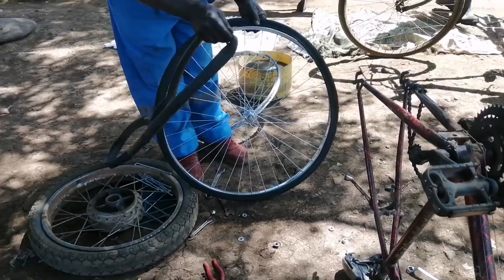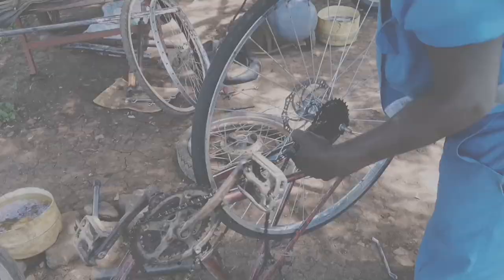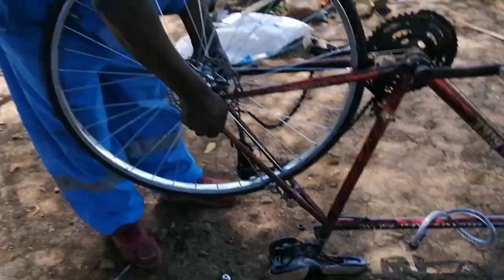He's trying to assemble everything back together. He's fitting the tube and going to inflate the tire. The hard task is finally done. He's now putting the tire back on the bicycle. As you can see, the rotor has finally been installed — there's a new thing there that was never there before.